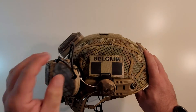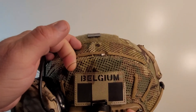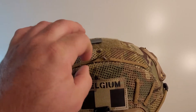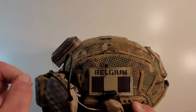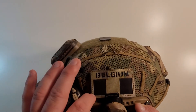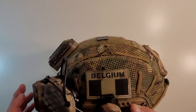On this side, you can see another little fishing lure-like tether. This is for my contour camera when I run it. I have a Belgian IR flag — this is a fake one I got off AliExpress. I plan on replacing it with a better one because this is not actual IR, and I don't like the fact that it's not IR.